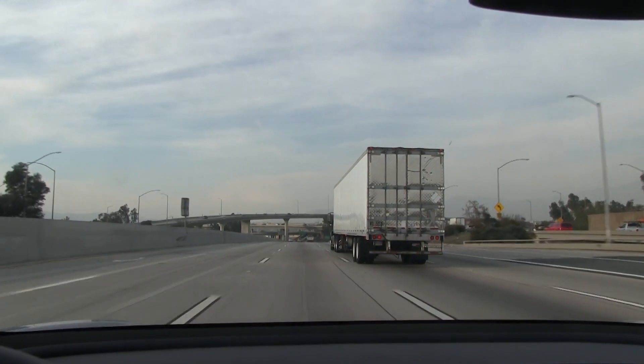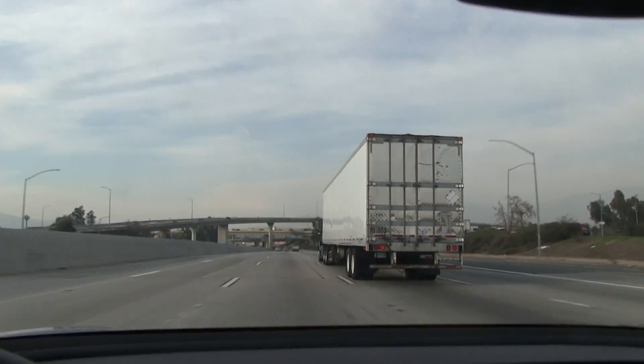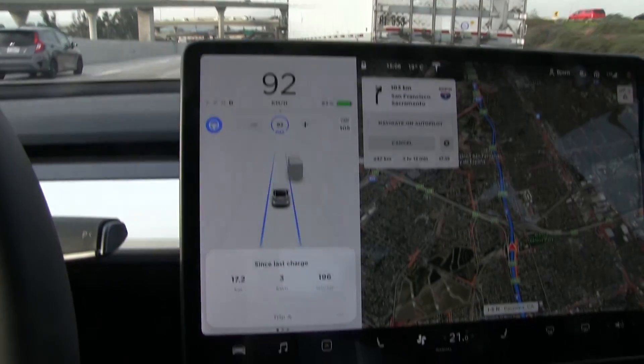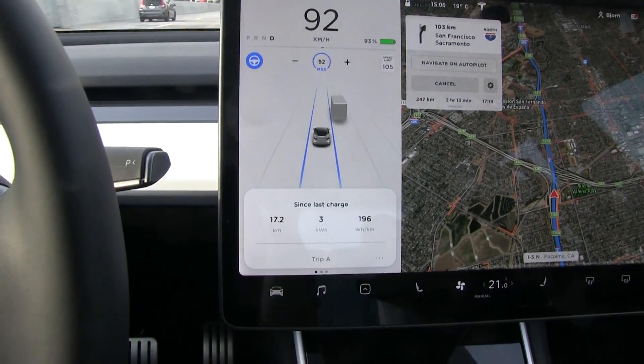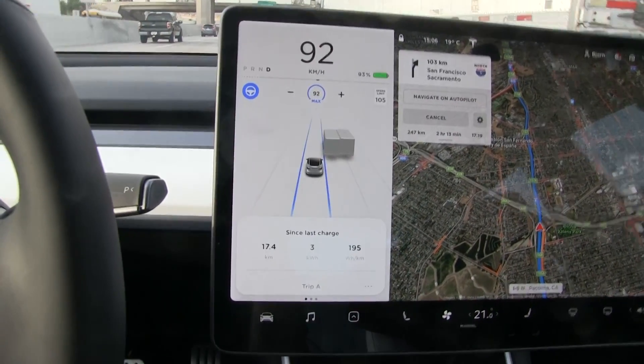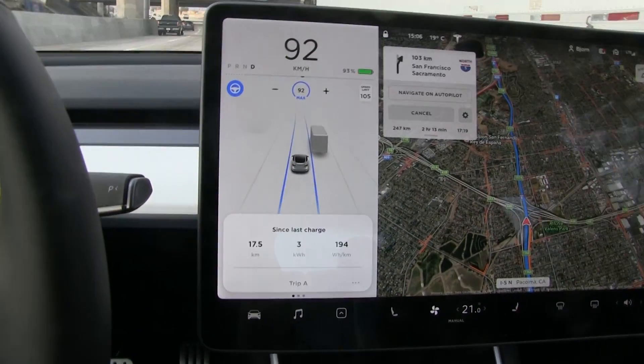We have been driving for a bit, just following Highway 5 now. And the consumption so far is 196 — that's a bit high. I expect it to be lower than that, but I guess it needs some time to stabilize.